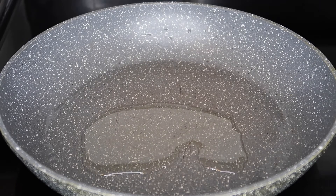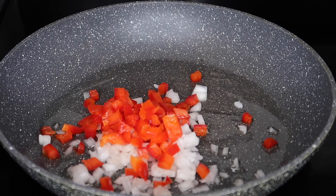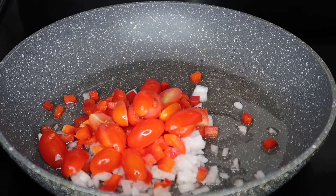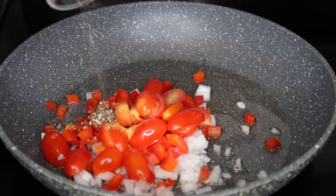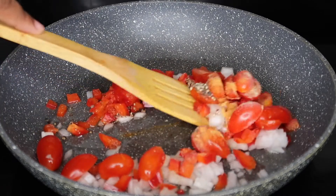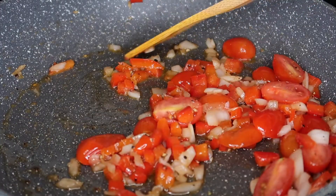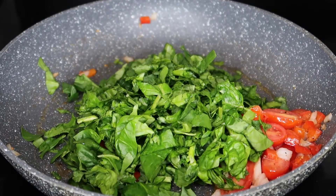First we're going to start off by making our stuffing. Grab a skillet, add a generous amount of oil, then add in those onions, bell peppers, and grape tomatoes. Follow that up by adding in the Lori seasoning and the black pepper. Give that a good stir until those onions are nice and translucent and everything has softened up a bit.